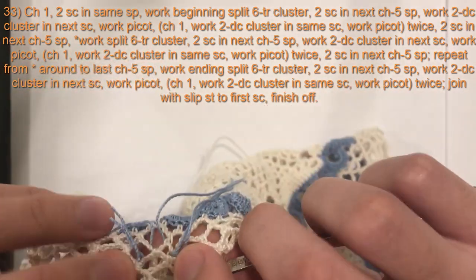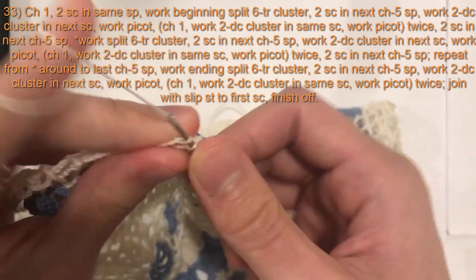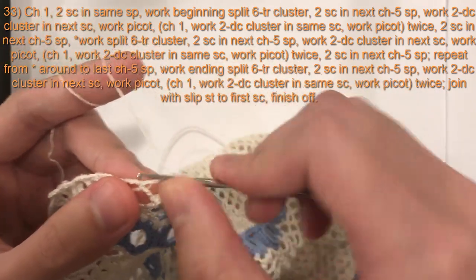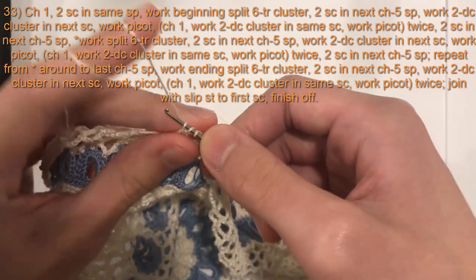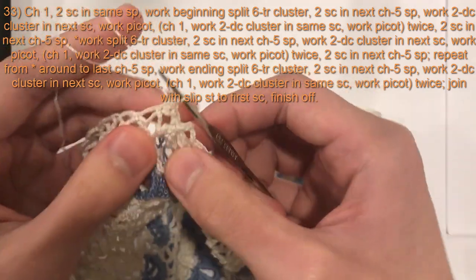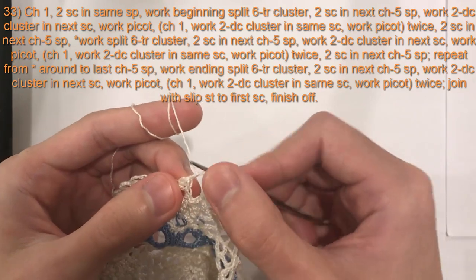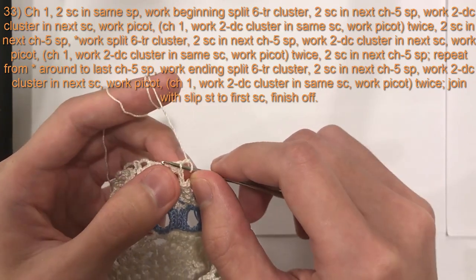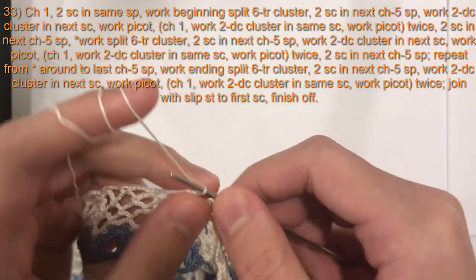Now single crochet in the next chain five space — the second one here — we're going to do two single crochet into there. Now we're going to work a two double crochet cluster in the next single crochet: yarn over once, insert hook into that single crochet, pull loop through, three loops on hook, yarn over, pull through two; yarn over, insert hook into the same stitch, pull loop through, four loops on hook, yarn over, pull through two, three loops on hook, yarn over, pull through all three loops. After the two double crochet cluster, chain two and do a picot: slip stitch into the front loop of the top of the cluster.